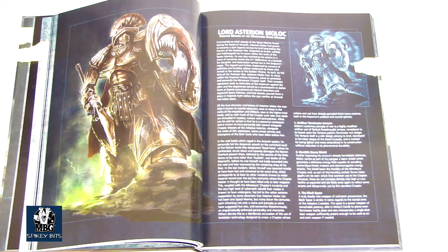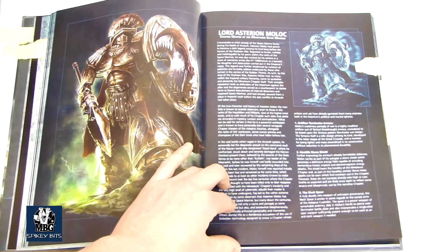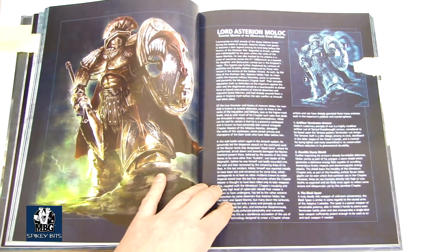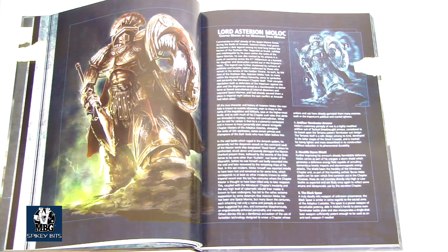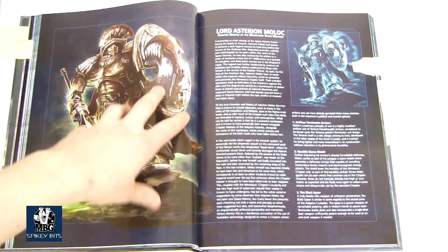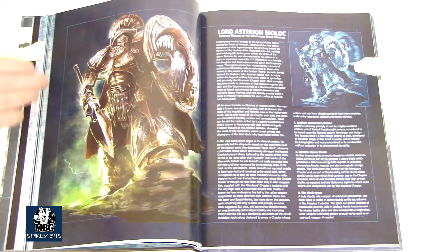There's some crazy stuff for the Death Corps in here too. Here's the Lord Asterion Moloch — he is the Chapter Master of the Minotaurs. The Minotaurs are, of course, like the Greco component to the Greco-Roman styling of Space Marines. Normal Marines are basically Roman-styled, most notably Ultramarines. But you never really had a Greek chapter look — obviously Spartans. They're cool to look at, so there's some really cool stuff in here for them.